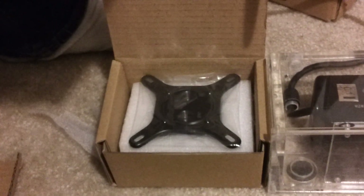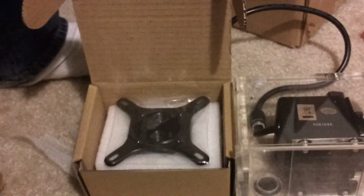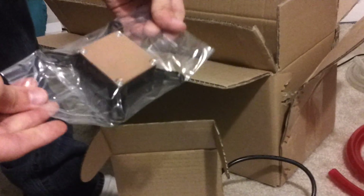The included water block fits 775, 1366, and 1156 socket types. There's an instruction manual for installation. Notice it doesn't actually have a sticker on the conductive piece. And underneath, it's just more thermal paste. And then your screws, plates, all that jazz.